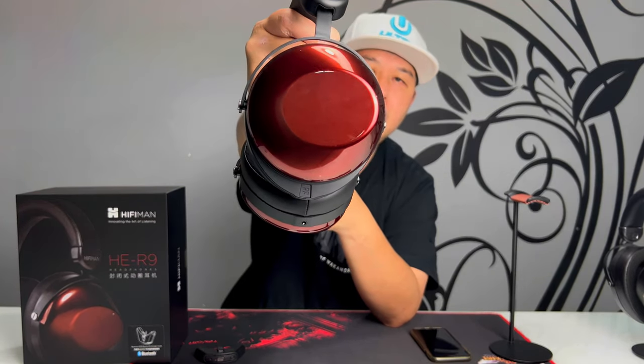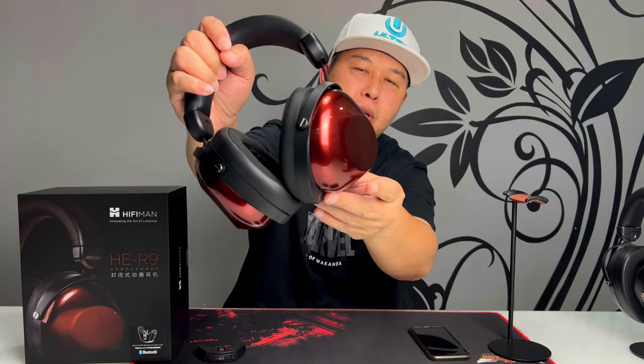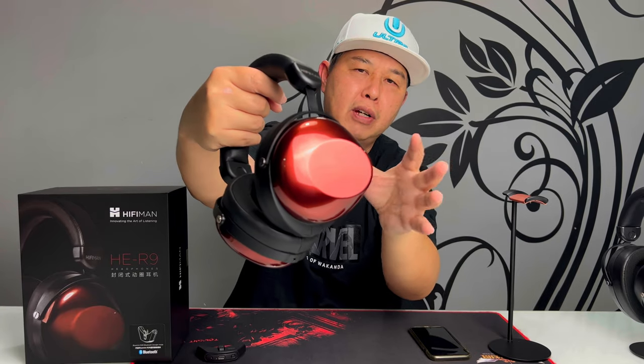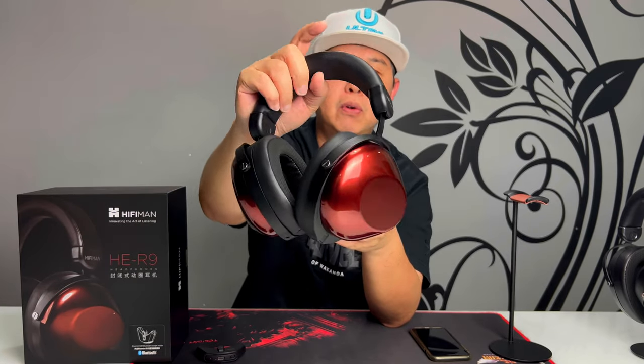This is a very nice headphone. Let's talk about the design, fit, and comfort. The ear cups are very unique — they've got this candy red type of spray paint, very glossy and unique, with an avant-garde curvy shape to them. If you were to wear this in public, you would definitely turn heads, and that's from experience. Nobody has ever seen this type of headphone before in public.